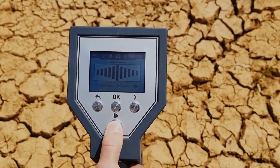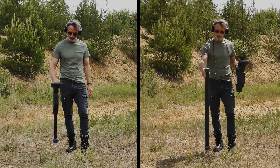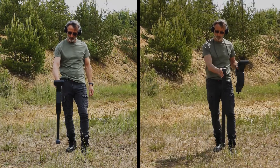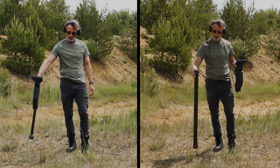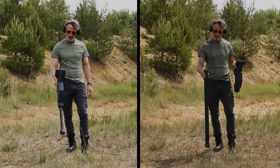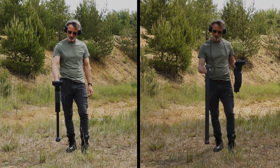Move slowly forwards, backwards, to the left, and to the right, but avoid turning the probe. The probe should always point vertical to the ground — do not pivot, swing, or turn it around its own axis.